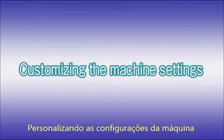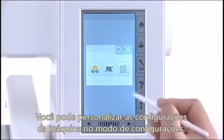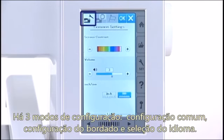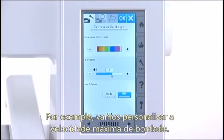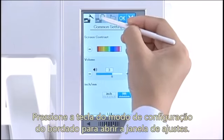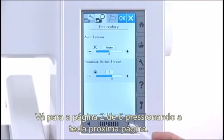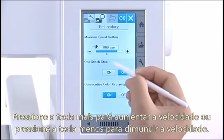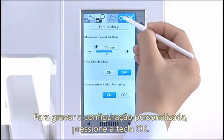Customizing the machine settings. You can customize the machine settings in the machine setting mode. Press the set mode key to enter the setting mode. There are three setting modes: the common setting, embroidery setting, and language selection. For example, let's customize the maximum embroidery sewing speed. Press the embroidery setting mode key to open the embroidery setting mode window. Go to page two of six by pressing the page key. Press the plus key to increase the speed or press the minus key to decrease the speed. To activate your custom setting, press the OK key.